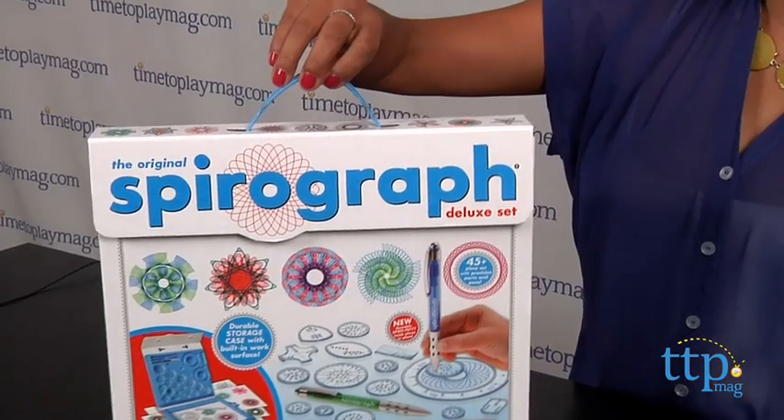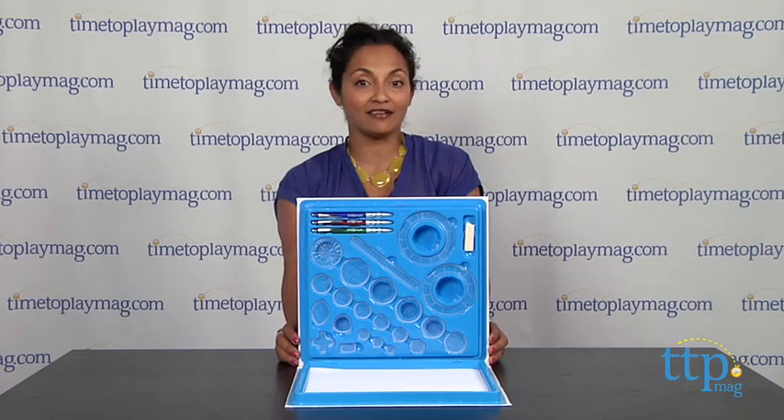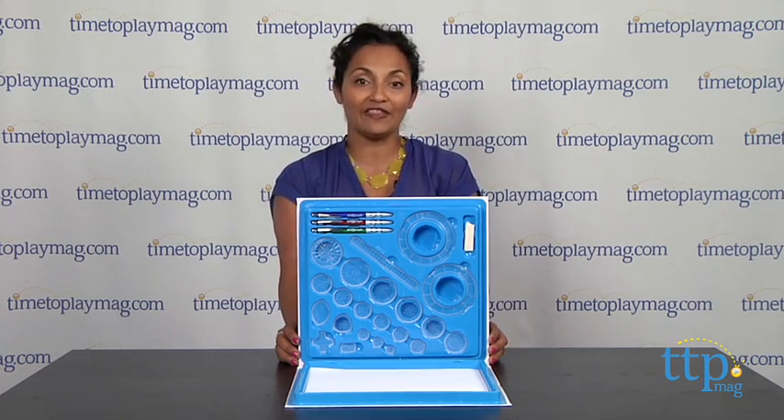This is for ages 8 and above, made by Kahootz. For more information, find us online at time2playmag.com, your number one source for all things play.